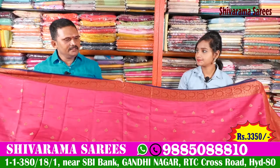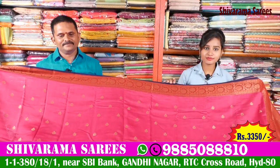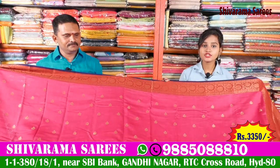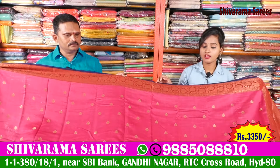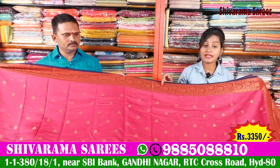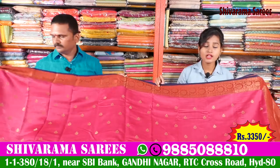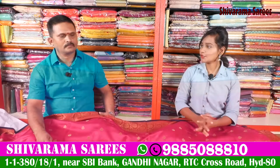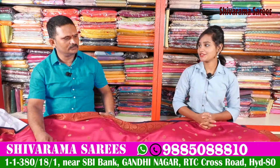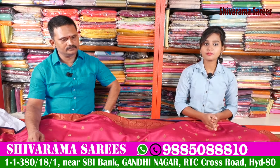This price is Rs. 3,350, which is a very reasonable price. Shivaram's shop is available for all your needs. This wedding collection has all of Shivaram's shop offerings. You can visit all Shivaram shops and get all shopping facilities. Thank you so much. Please like and share your videos and subscribe to our channel.